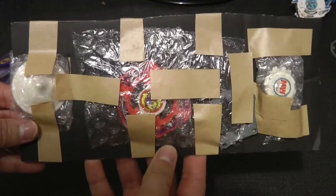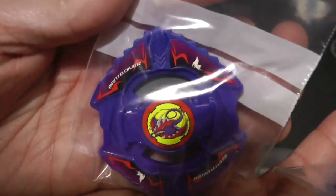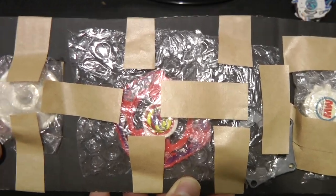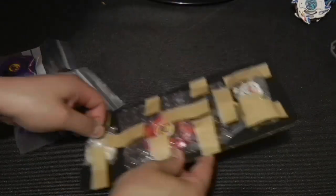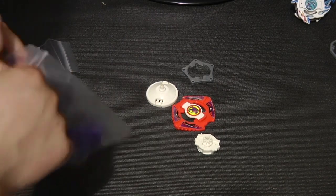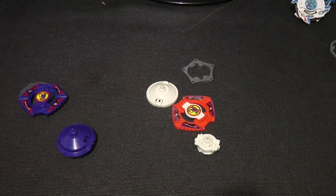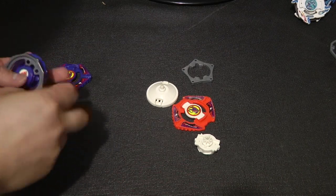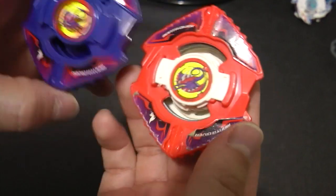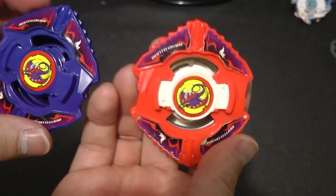Lo and behold, I got a second one — surprise, surprise. I'm gonna be putting this one for display, obviously, because this is pretty much in mint condition, while this one — not so much. Also, this one has the majority of the proper Manta Diver color. I might consider painting the attack ring on this one, just so I can have an anime accurate version of Manta Diver.